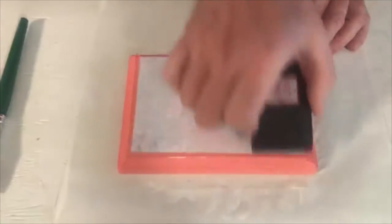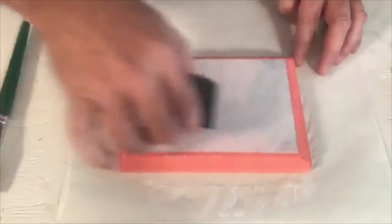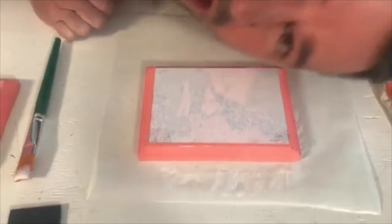Next important step: use a squeegee or a credit card — it works beautifully. Work from the center and lightly push that surface down. You want to make sure that the paper hits your wood surface without any wrinkles or bubbles, because if you get bubbles in there it's not going to transfer. You don't want to press too hard because you don't want to make creases. No bubbles, no wrinkles — we are good.